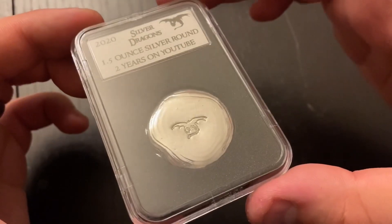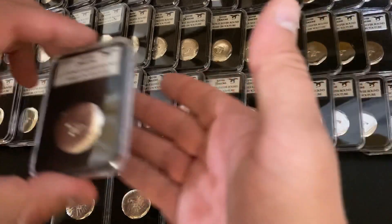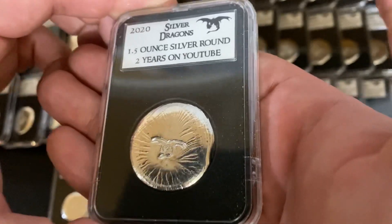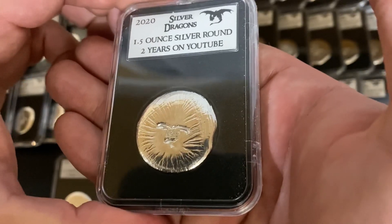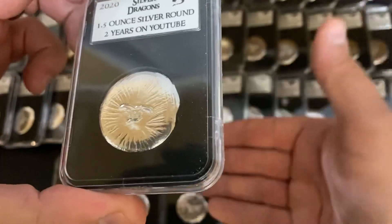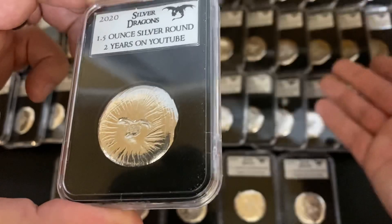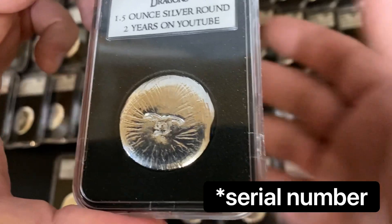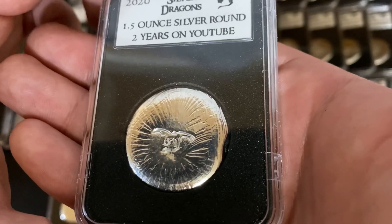That is exactly how they are made. These are going to be PayPal only as well as USA only for the release — that's the only way I can really do it right now. If you want to order one, all you have to do is PayPal me $60 and send it as goods and services. If you wanted to get two it would be $120, three would be $180 — however many you want to get. If you want a specific number, please just leave a note in the PayPal — there's a spot for notes and you can tell me which number you'd like.